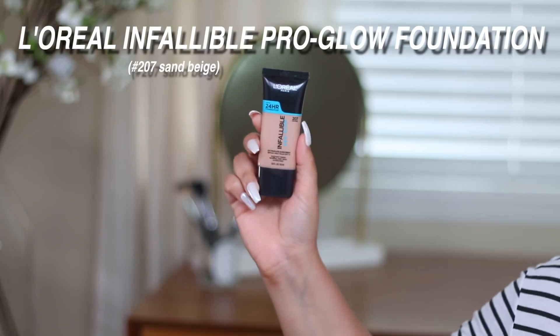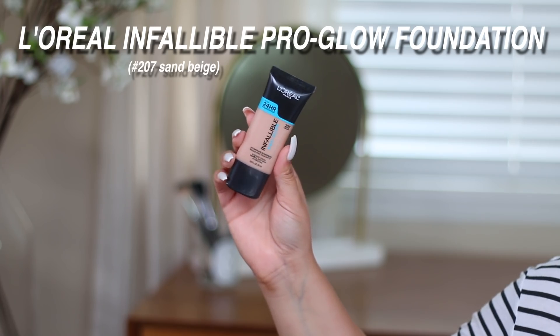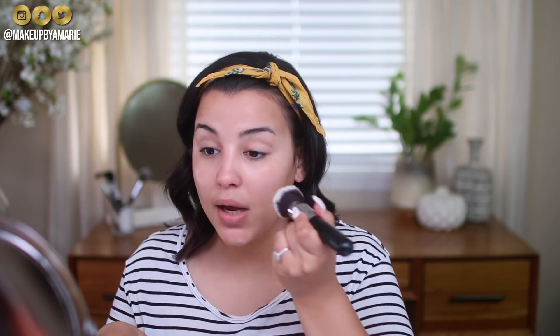Since our primary focus is the skin and not the eyes, I want my skin to be very dewy, glowy, and natural. I'll be going in with the L'Oreal Infallible Pro Glow Foundation in the shade 207 Sand Beige. I'm going to take a little bit on the back of my hand. One of the biggest tips I can give you if you're in a rush is to use a brush — a brush is going to be a lot faster than using a damp sponge because you don't have to wet it.